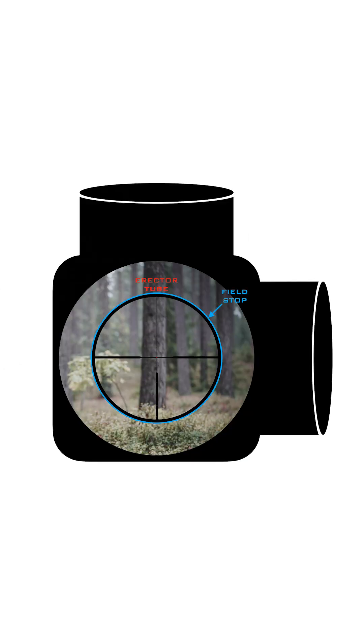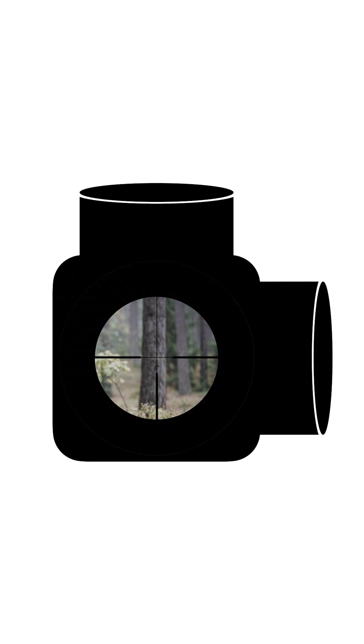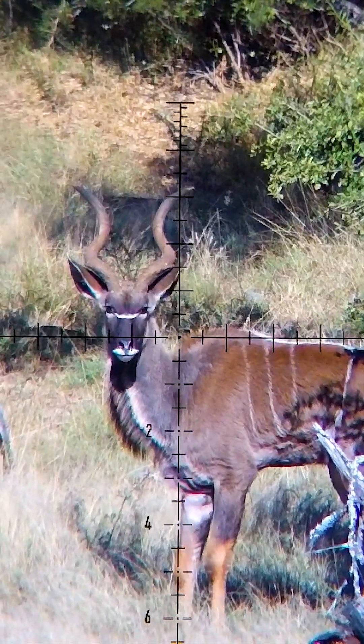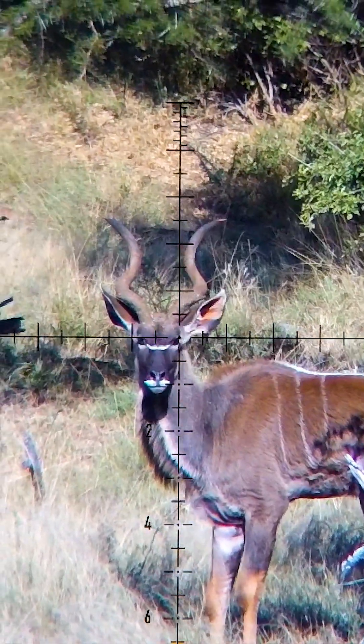The field stop essentially crops in on the image from the objective and physically moves around, giving you the image and field of view that you see with your eye when you look through the rifle scope.